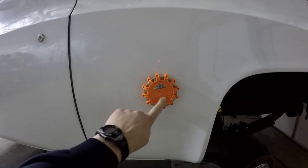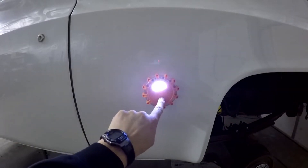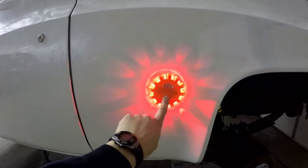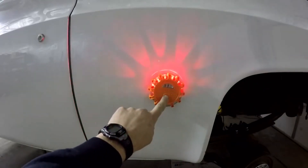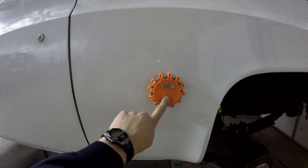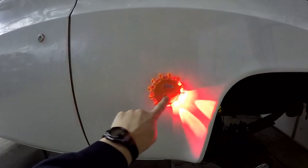We've got our light here and you have your operating button in the middle. You've got a white light — you could actually use that if you're walking around or working on something. Then you've got the first red light, kind of a flasher. Second red light mode. Third, fourth — that one's pretty crazy, but you bet people could see it.